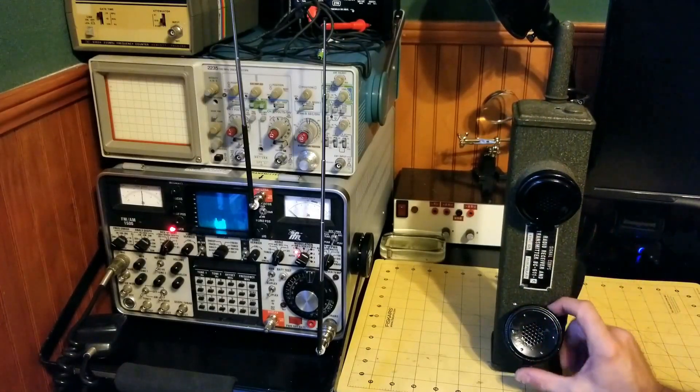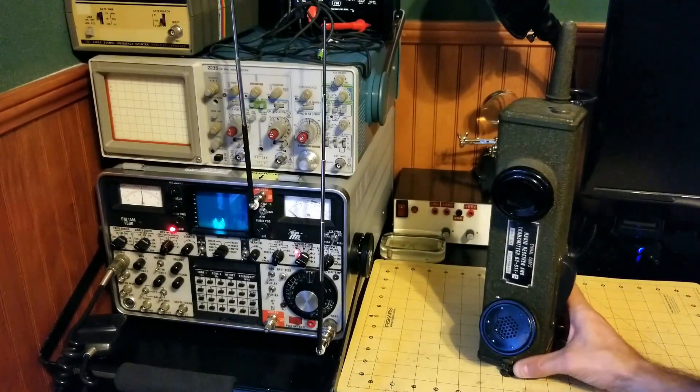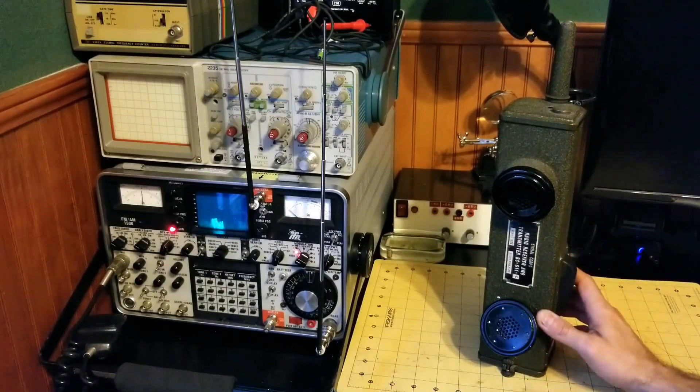Number three: the frequency that it could receive and transmit at ranged from 3.5 MHz to 6 MHz, depending on the crystals that were installed in the unit and its tuning.